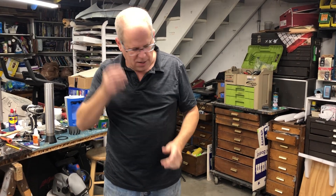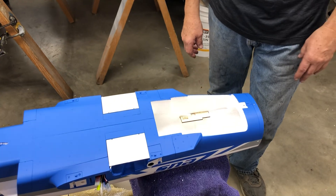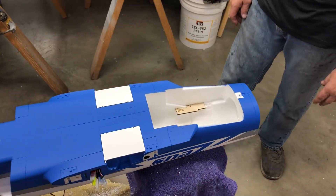Welcome back. This is going to be part three — we should wrap it up on this video. It's a pretty simple conversion. In this video, we're going to be mounting the tailpipe and the engine, we're going to talk about the wheels and brakes, and then we're going to do an overview of the whole thing.